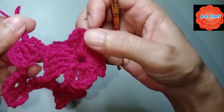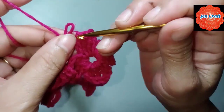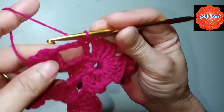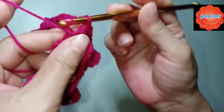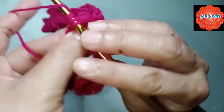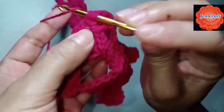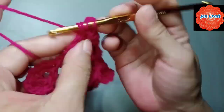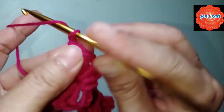On the second clover — this is the first petal, this is the second petal — so we connect here. Then treble crochet inside the ring: 1, 2, 3, 4, 5. Next: chain 8.